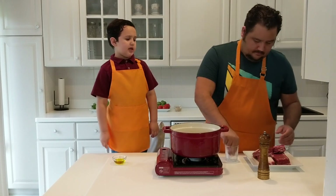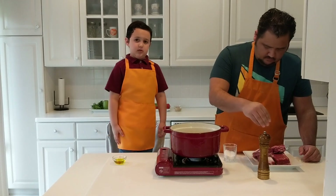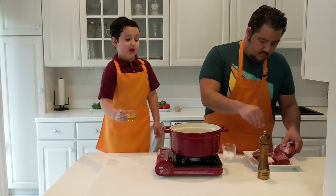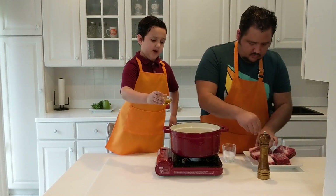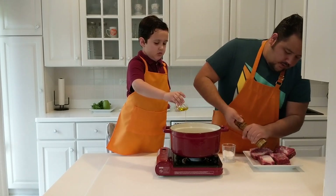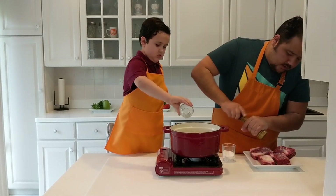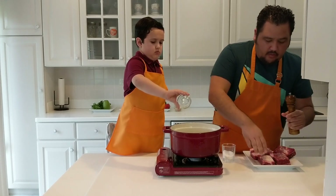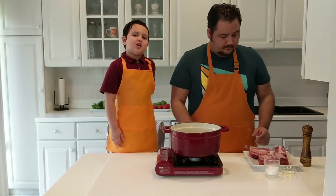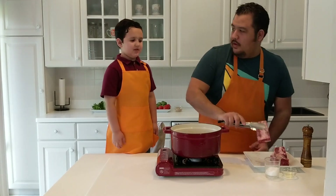So right now we're going to sear the short ribs — put some oil in. I have to be very, very careful because there's fire, so I don't want to get a burnt shirt. We're going to salt and pepper the short ribs and sear them so they get a nice color, nice and brown. When the oil starts to smoke, put in the short ribs.